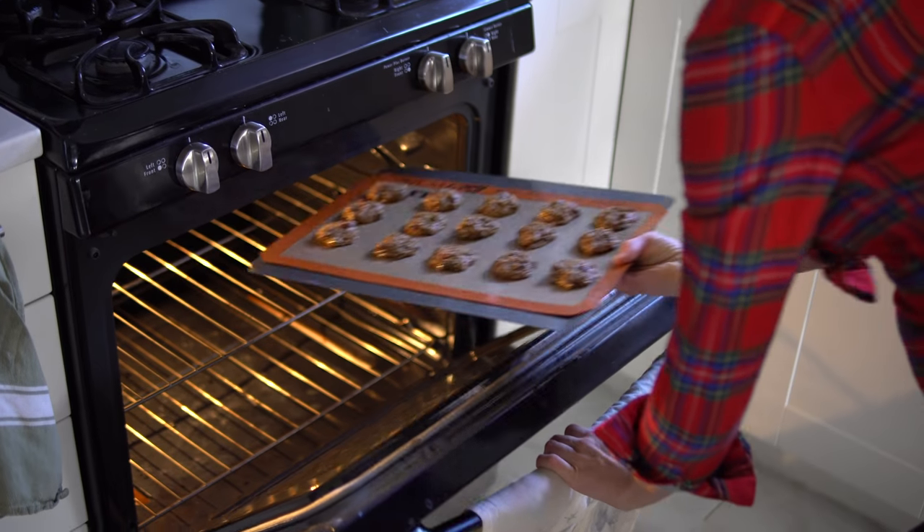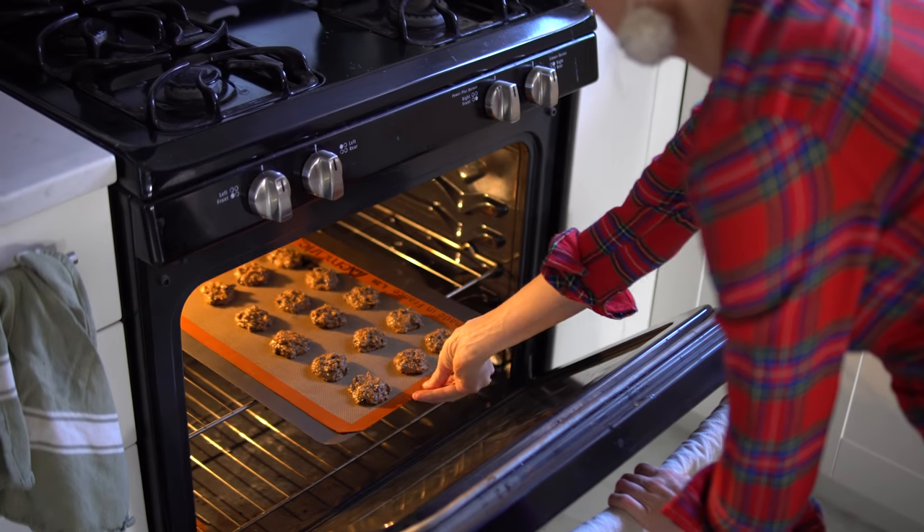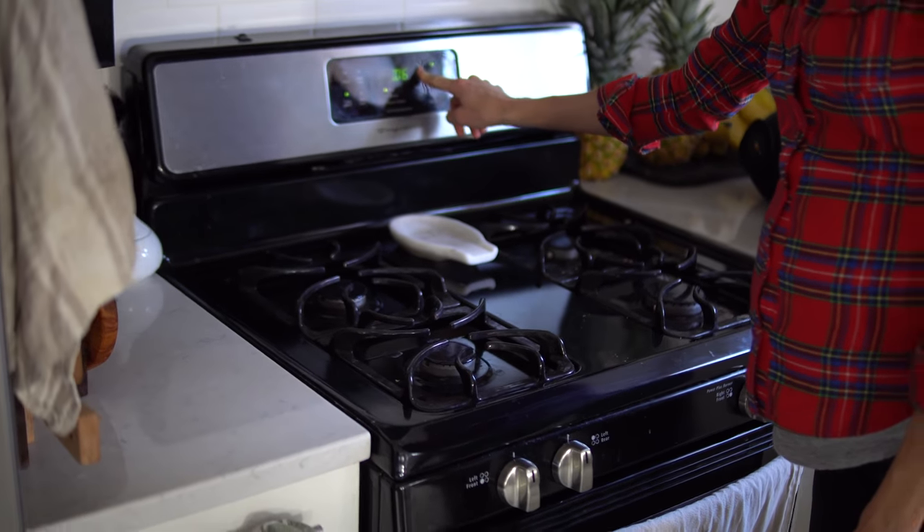Now we are ready to pop these in the oven. We're going to set them for eight to ten minutes. If you want them on the softer side, less time in the oven. If you like them a little bit more crunchy and dry, then a little bit longer. We're going to start with eight minutes.